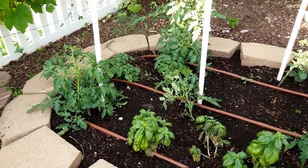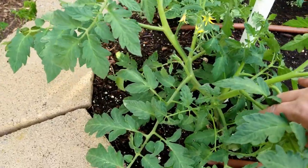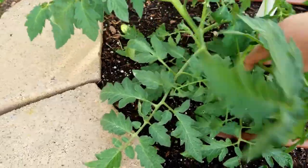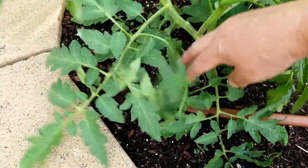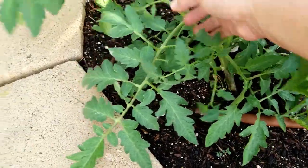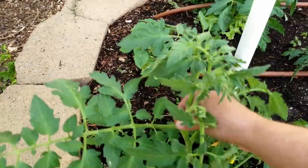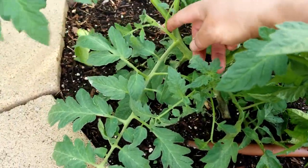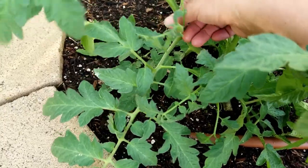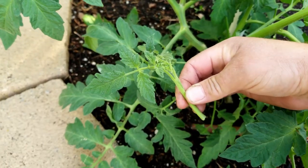Let's look at how we're going to trellis these tomatoes. Here's this little tomato plant - it is starting to flower. If you look, there's one main stem that is getting taller, and then as you look between each of these leaf nodes, there are little side shoots that we can pull off.